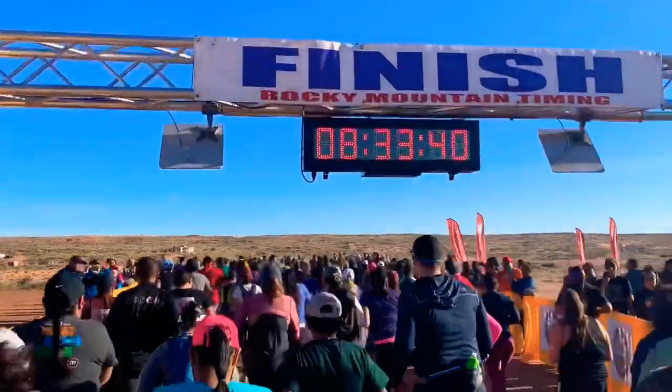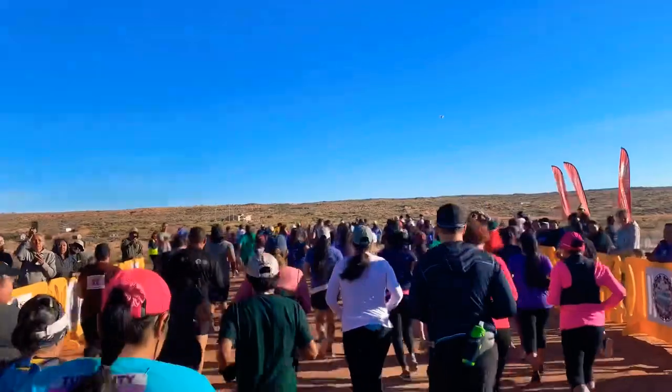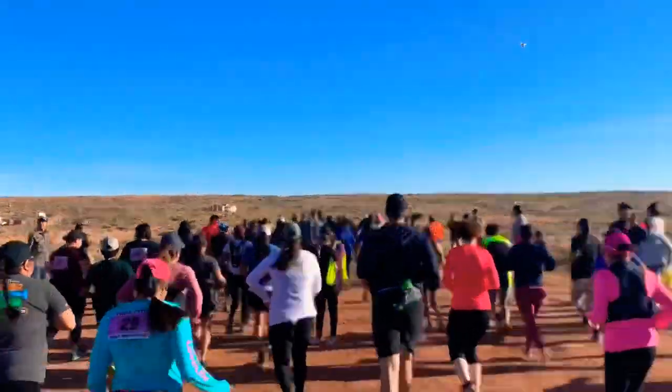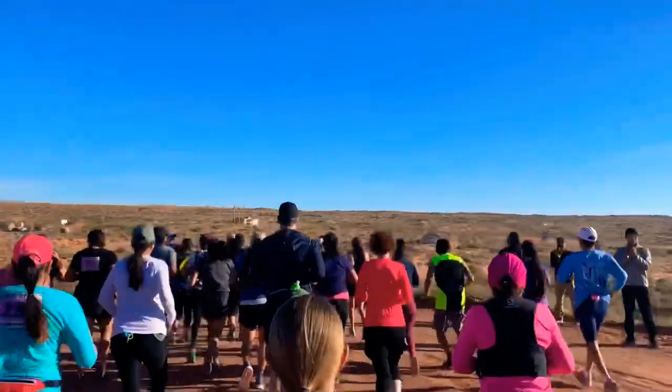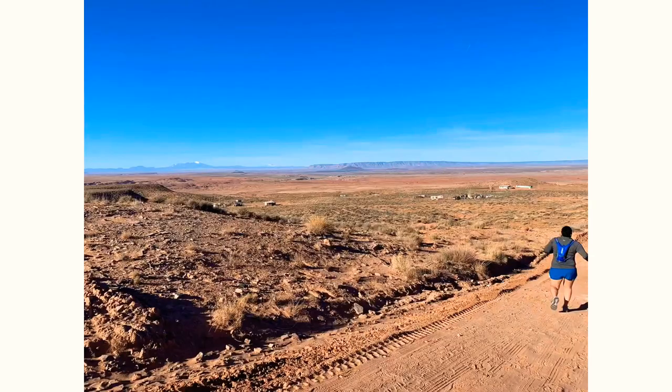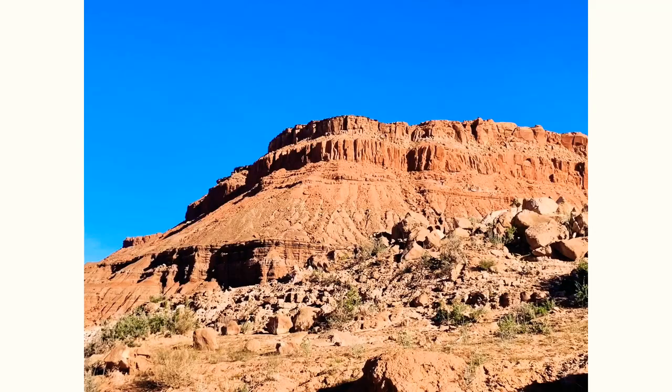Here we go! — Hey YouTube fam, I just made it to the halfway point and I'm heading back to the finish line. My pace is going pretty good right now — running about a 10:30. Just have to keep pushing and catching people.